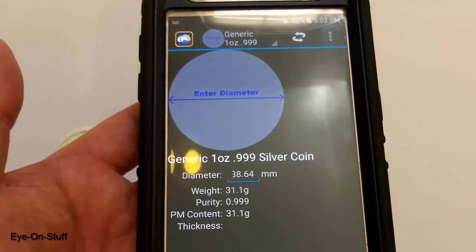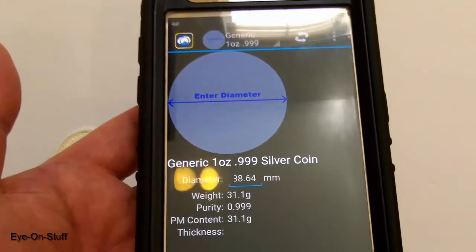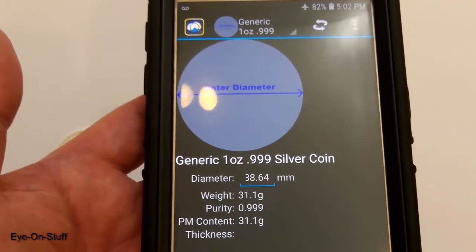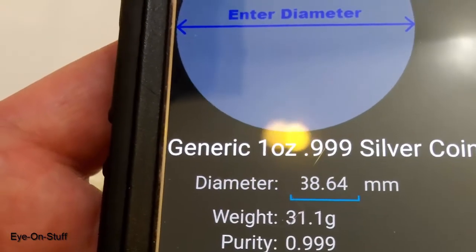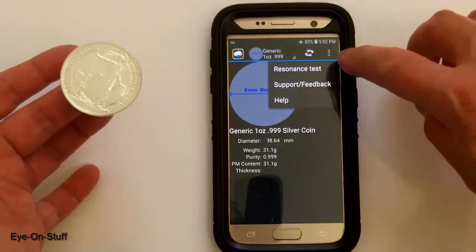This is the bullion test app. It does not have a specific test for the Britannias, so I am using the generic one ounce 999 fine silver test. I entered in 38.64 millimeters for the diameter that I measured earlier. Resonance test.